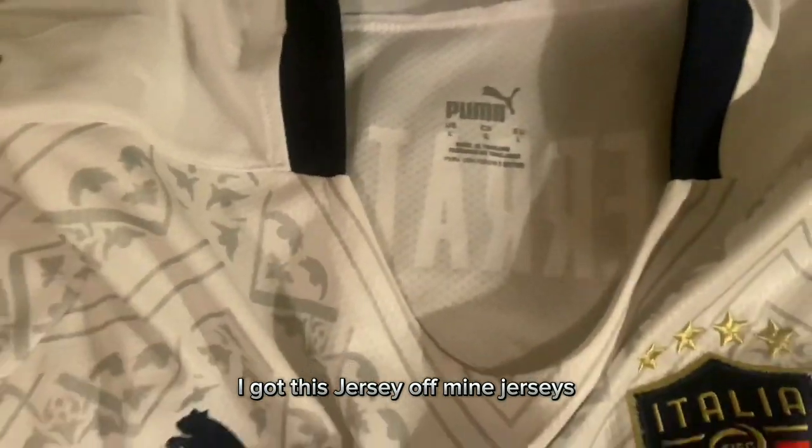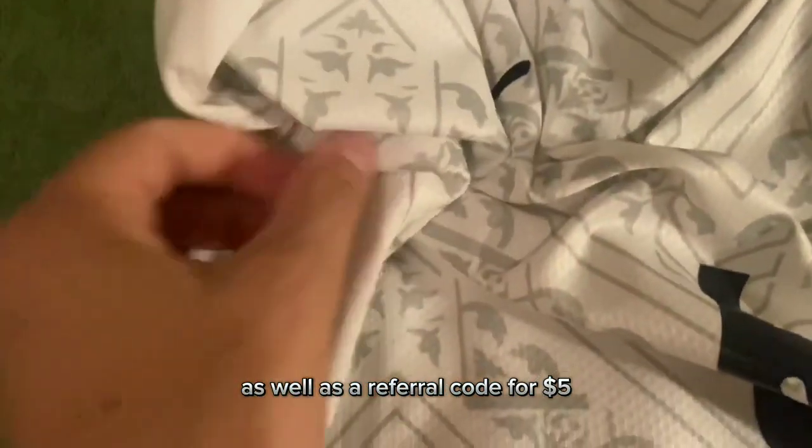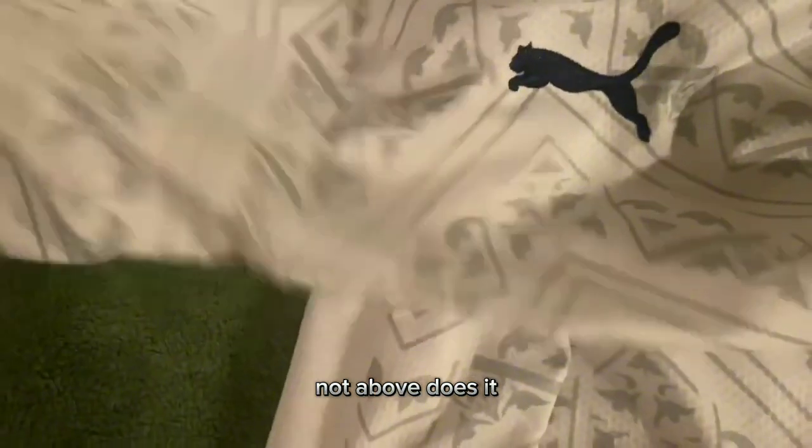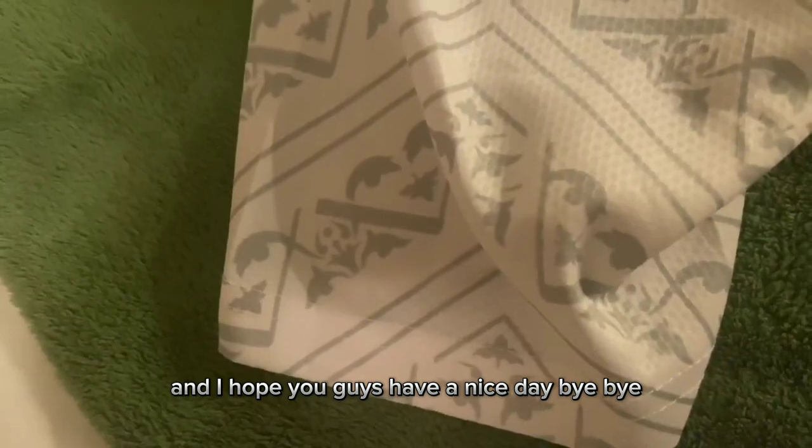Just to be clear, I got this jersey off Mine Jerseys, and I have linked this product in the description as well as a referral code for $5. That about does it for this review of the Italy away soccer jersey. I hope you guys have a nice day — bye-bye!